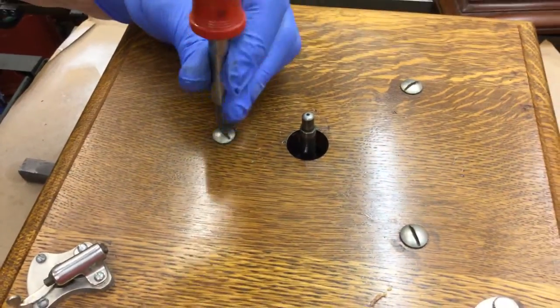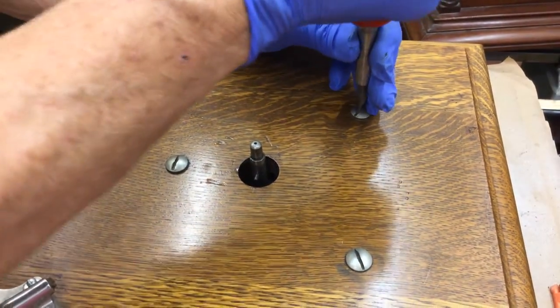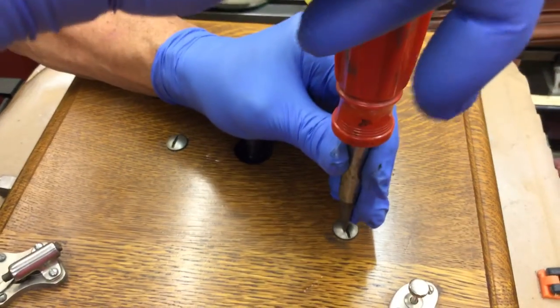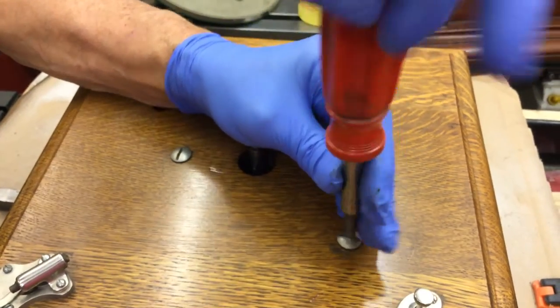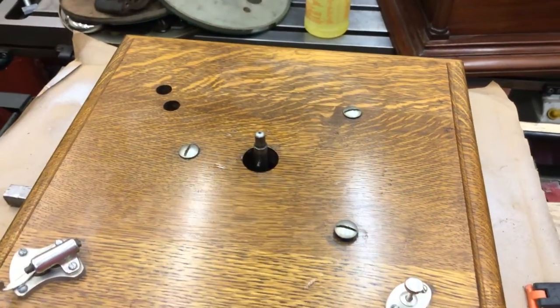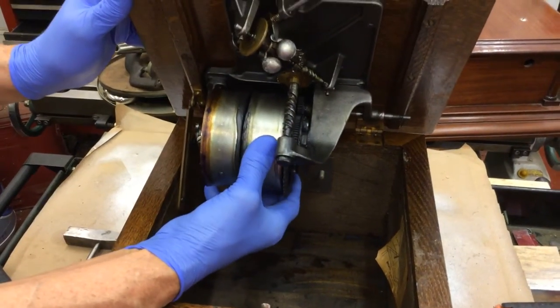We're going to undo those, and the motor's going to want to fall out — we're not going to let the motor fall out. That one's tight. So you're unscrewing each one a little bit, but I'm not taking them all the way out. Now we see that it's floating.